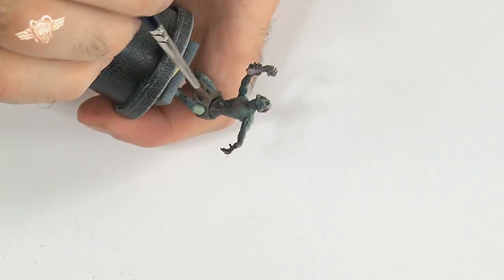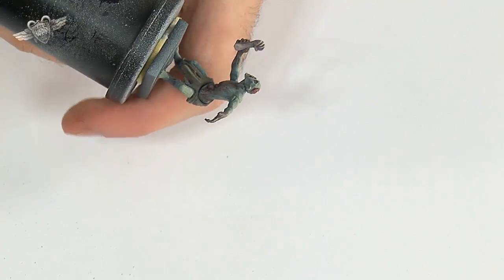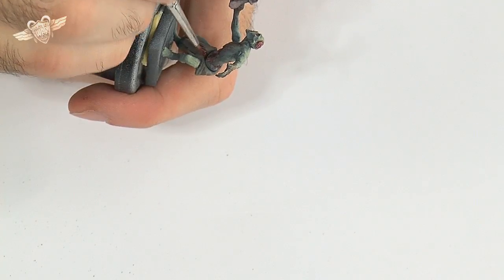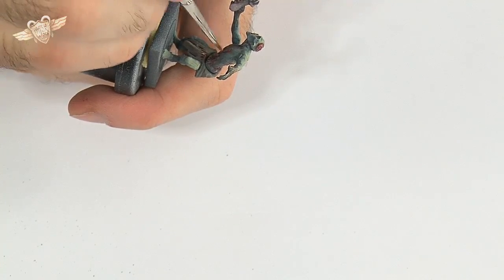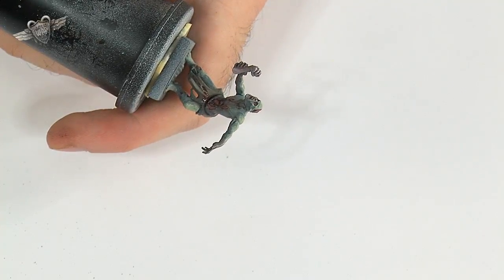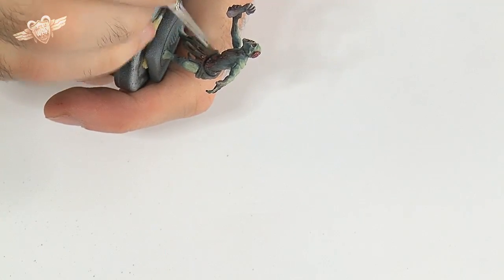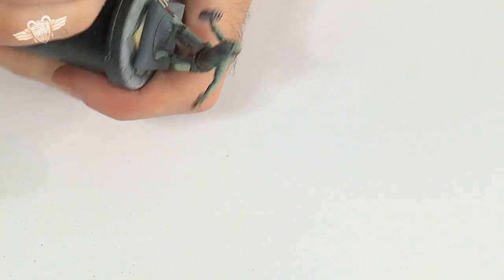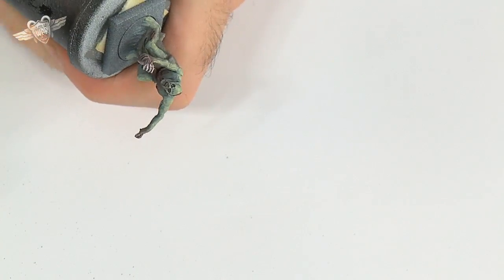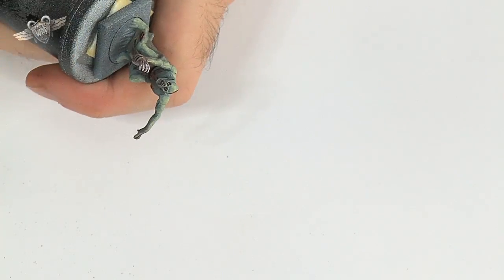He also has intestines coming out here. We could leave it that way, but everybody likes fresh blood. It's probably been dripping off his sort of drab — disgusting. There's a little bit on his leg here, just inside that wound.